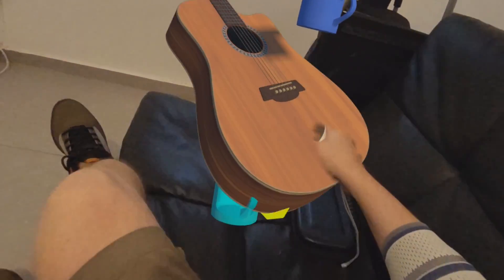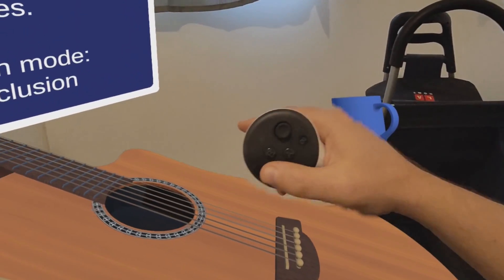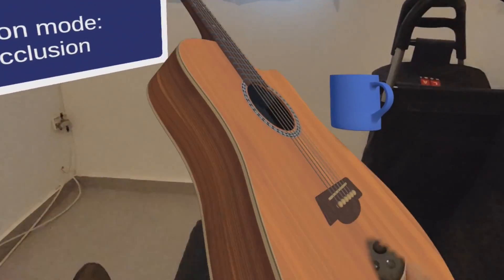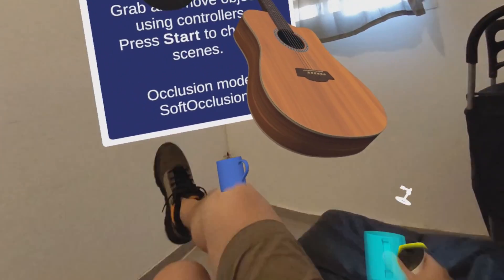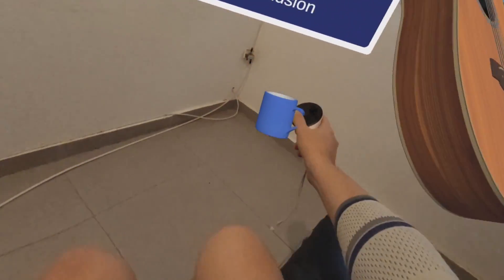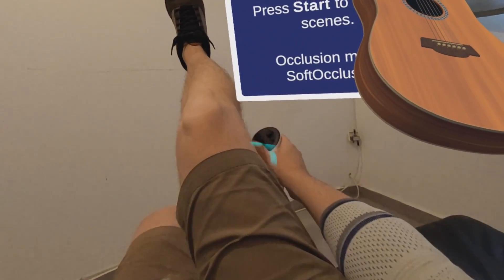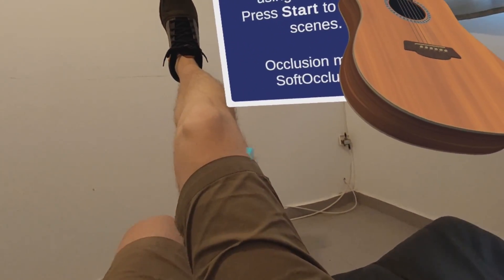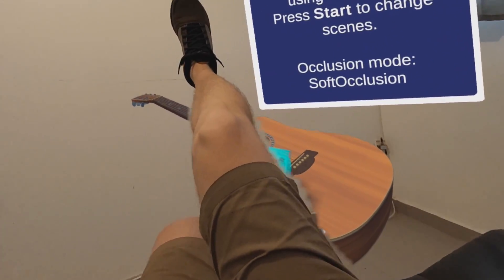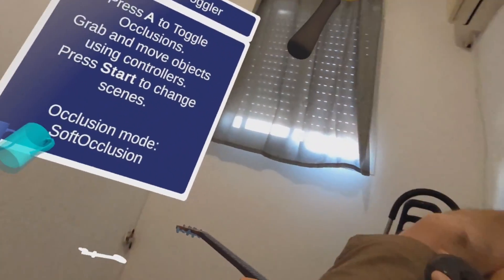For example, I put my legs above the guitar, my hands on top of the guitar. Put my leg again — ignore the sign, it doesn't have this occlusion property so it's always on top of the video stream layer. This is soft occlusion, as you can see, if the sign tells you that.